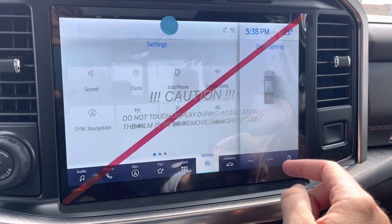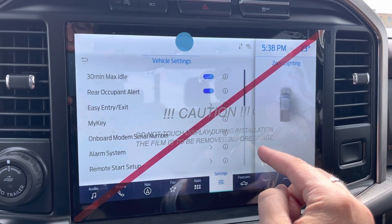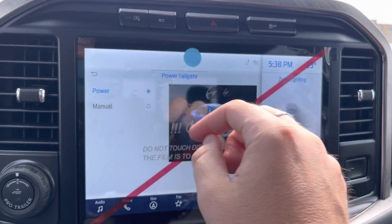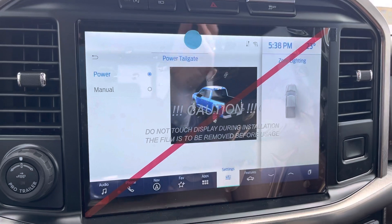What we're going to do is go into Settings in this menu, then go into Vehicle, then scroll down and go to Power Tailgate. You can see we can either set it to power or manual. Select power — and bam, it works. It is that easy.